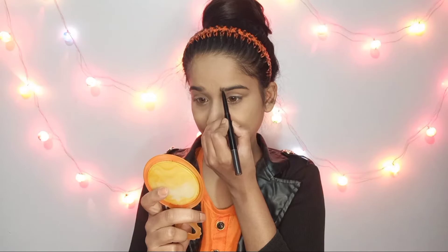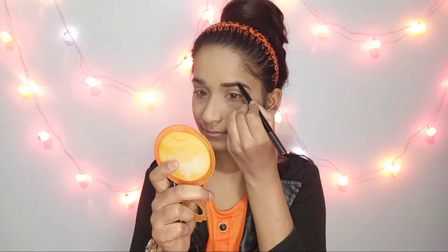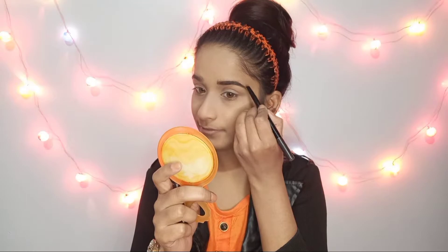उसके बाद मैं अपनी eyebrows को fill करूंगी और blend कर लूँगी। इसका price है 99 रुपीज।